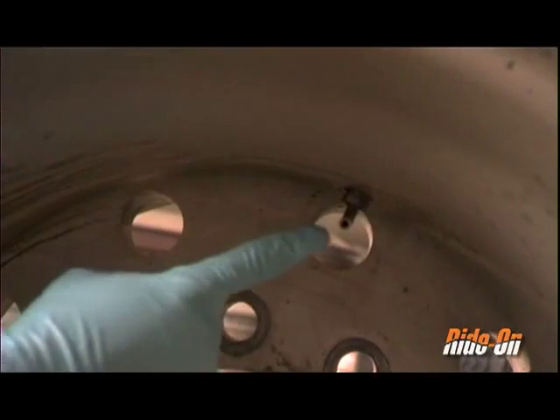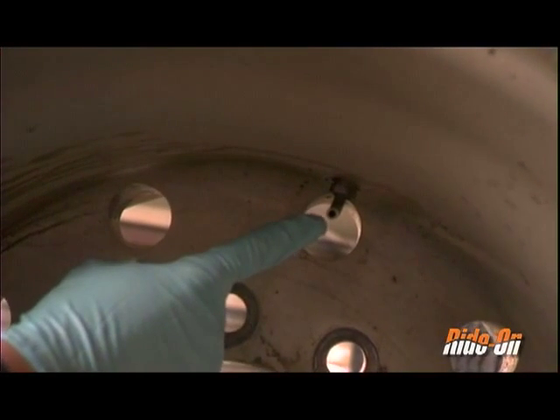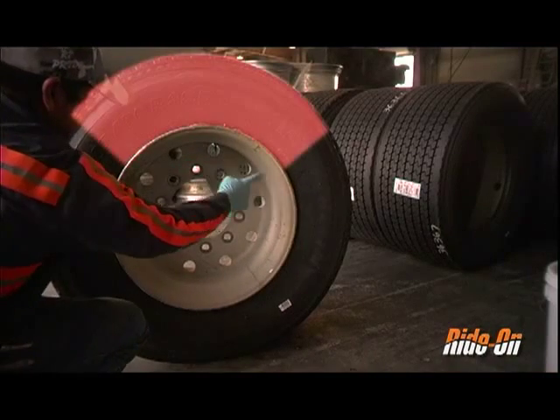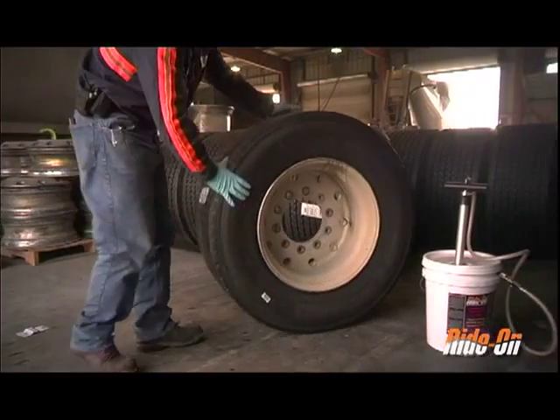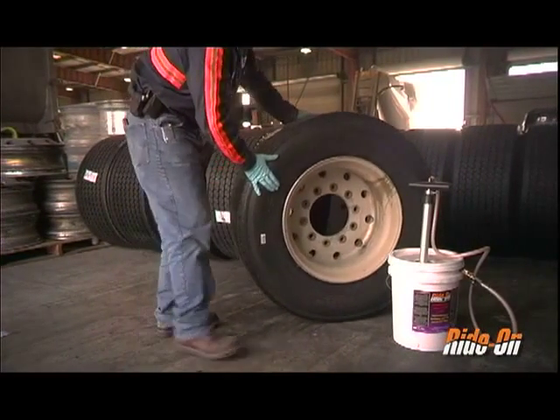Locate the valve stem to make sure it is in the proper position for installation. If the valve stem is located between 10 and 2 o'clock — the area highlighted in red — adjust the tire accordingly to reposition the valve stem in a proper location for installation.